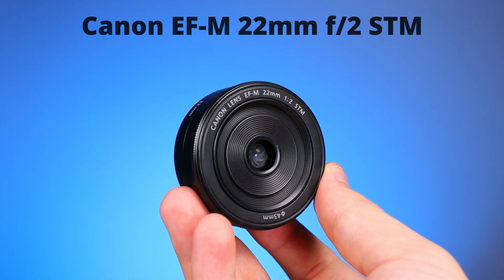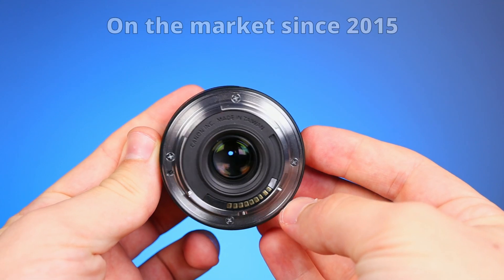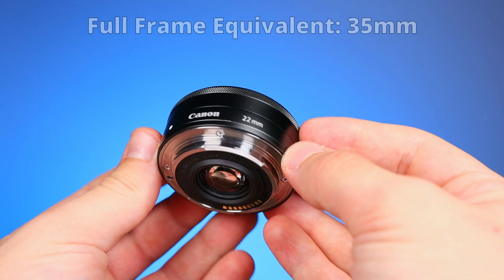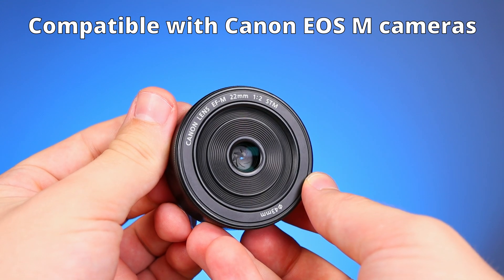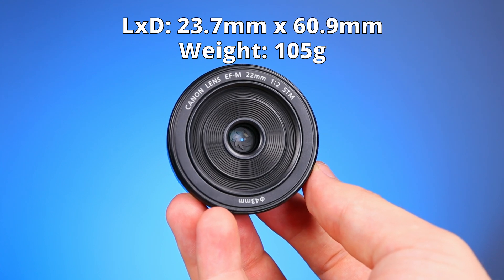First, let me tell you a few things about the lenses. This is the first one, the Canon EF-M 22mm f2. It hit the market in 2015. It's a wide angle lens and has the full frame equivalent of 35mm. It only works with Canon's mirrorless APS-C sensor cameras, so for this reason it's very small and lightweight.